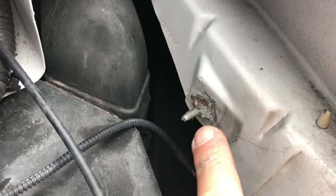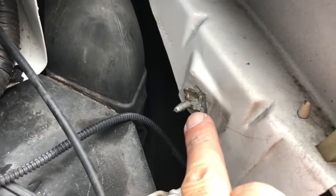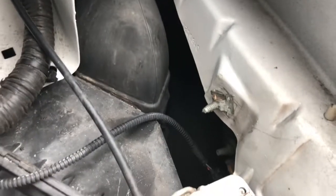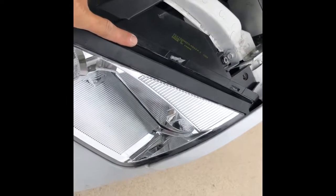So what I'm going to try to do is put a little grease on there to make it nice and slick, and also some grease on the new lamp itself, and see if I can slide it on without having to remove the bolt.